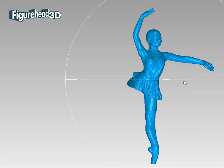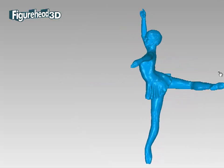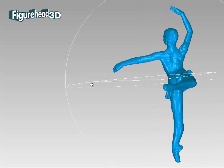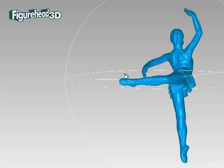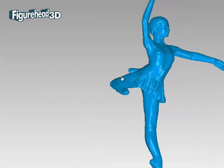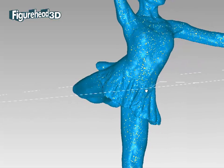You can see here how good the result is if we turn it around to explore the different views. Note that this version of the model has been decimated, which reduces the amount of data in preparation for the 3D printing process, but the original digital model carries much more detail which can be used at any time in the future.